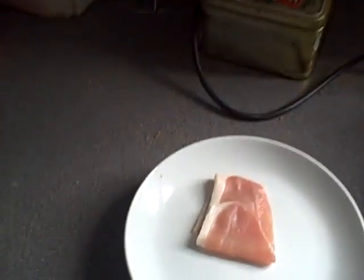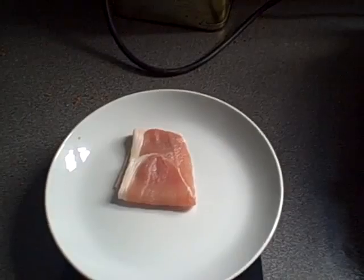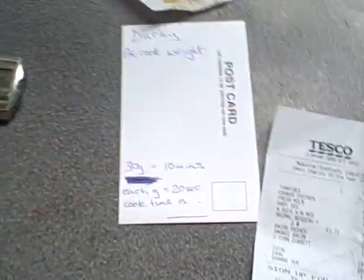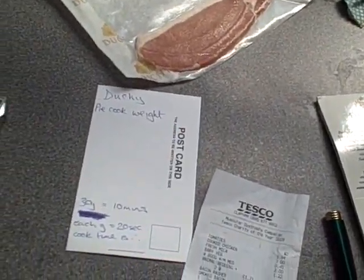It's getting more central, to be fair. It's exactly 30 grams, which is ironic because I'm just going to take you through the maths. According to my calculations, you need 10 minutes to cook a 30 gram rasher.